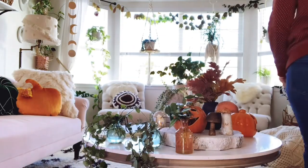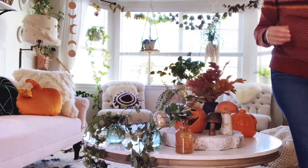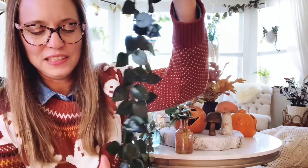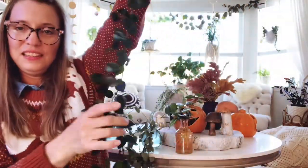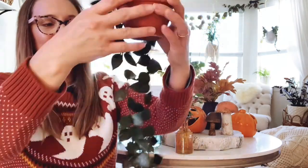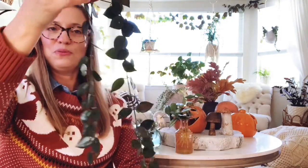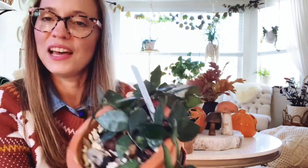There's one over here I want to go grab for you guys, and this one is one of my very favorites — this is the Hoya croniana splash. I love these; this one gets like these really big leaves. It's just so cool looking and it's really grown a ton for me — I just love it. It's probably one of my favorite Hoyas. That's the Hoya croniana splash.